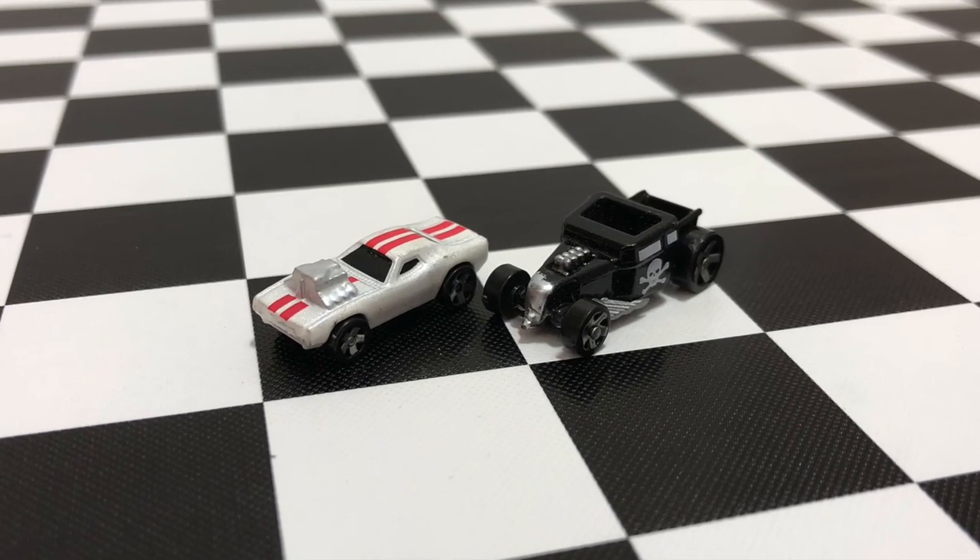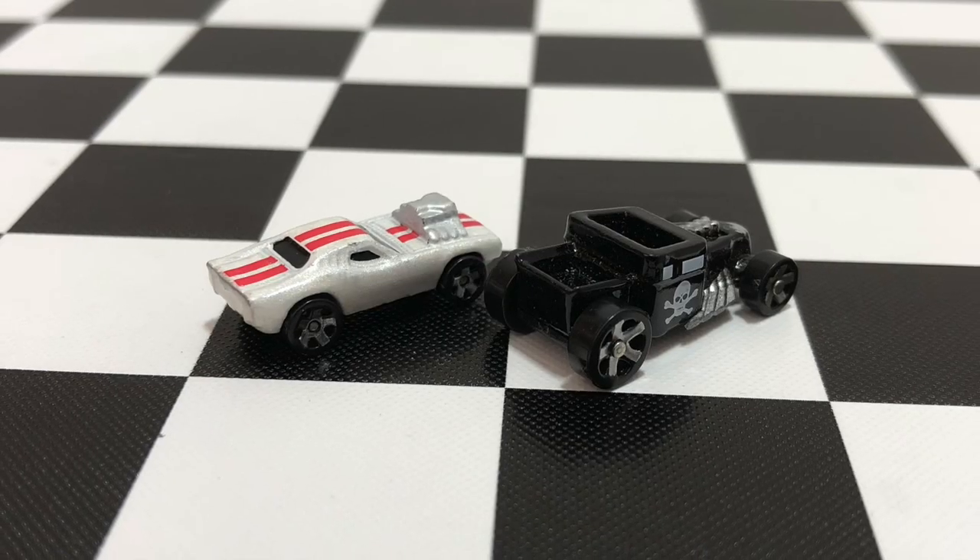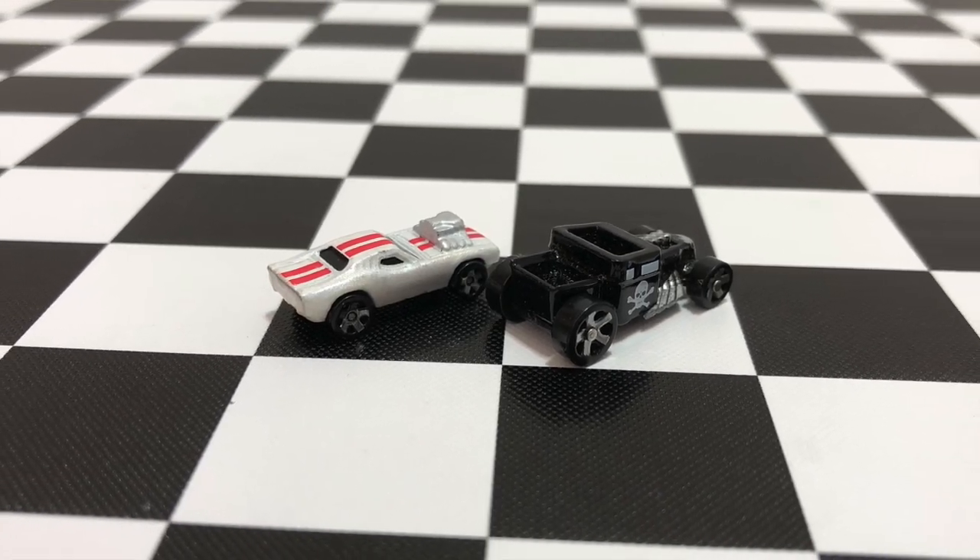Now for the cars themselves, they are extremely small. We have the white and red Roger Dodger and the black Bone Shaker, and the cars in the Super Set will vary.